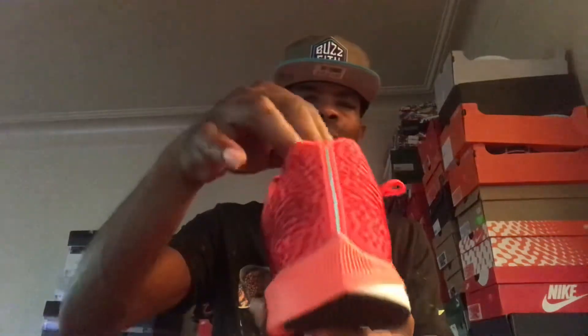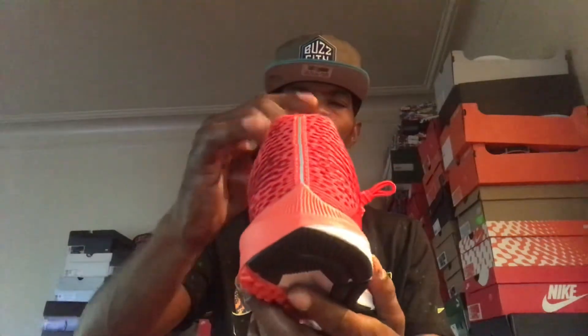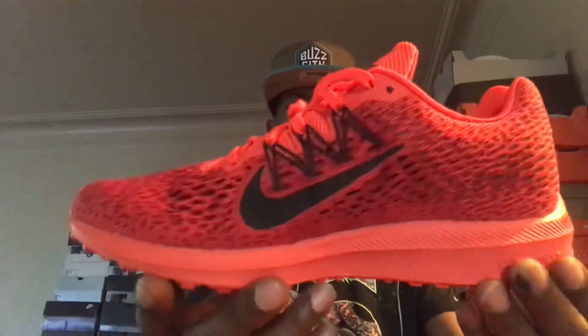Looking at the back heel — got a little 3M going up the back heel of the shoe. And you can't forget you got that Zoom technology in there as well, for comfort.